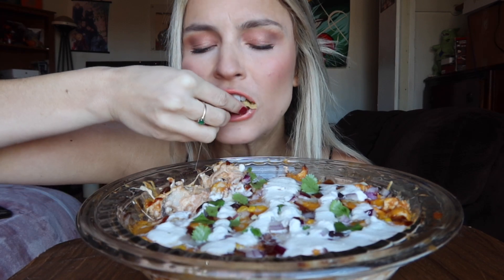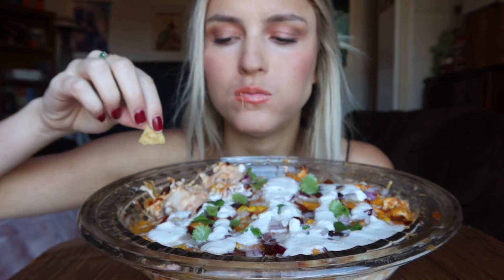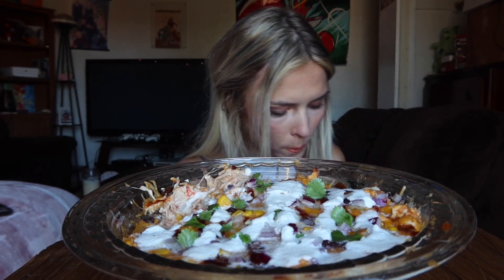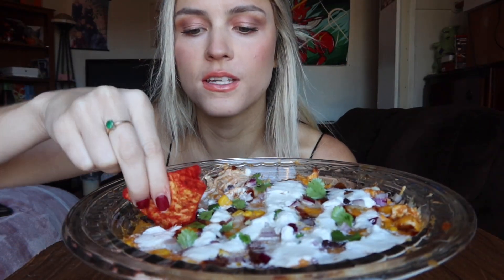I was just talking to my mom — I'm like, I need to get a better setup than this. Nothing gets better than chips and dip, you guys. I love these. I love these hot chips in the dip.